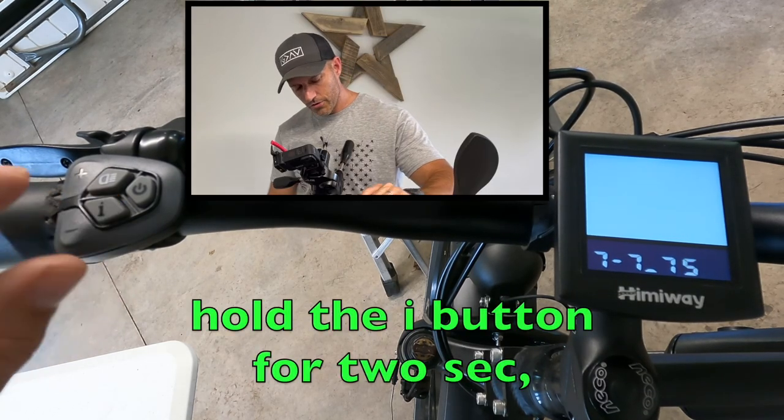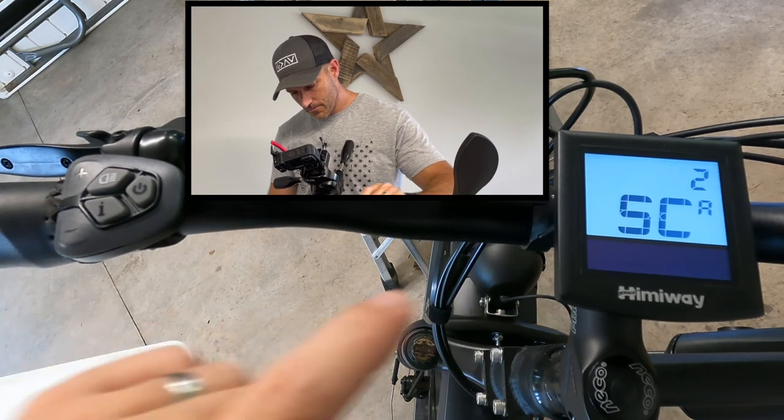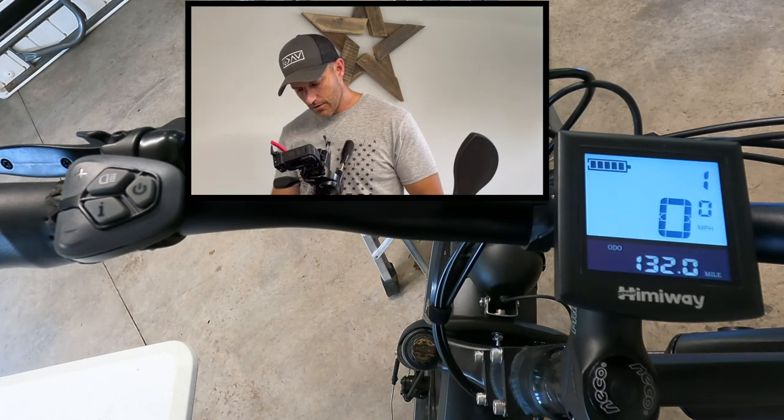Now just hold your I button in for two seconds — that brings you back to the previous screen. Hold your I button in again for two more seconds and it should take you back to the main screen. That's how you change your pedal assist, your max speed setting, and your wheel size.